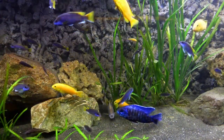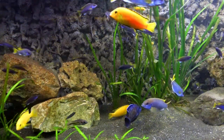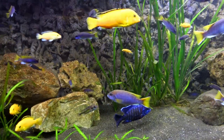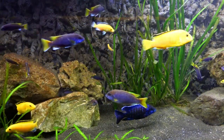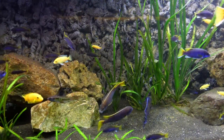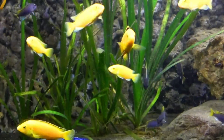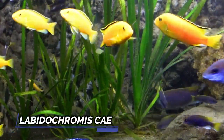As far as African cichlids go, these fish are fairly mild-mannered, so they make great tank mates for most other African cichlids. However, I would avoid putting them with other Mbuna from the species Pseudotropheus to avoid hybridization issues. One of my favorites is to pair these fish with the Yellow Lab, or Labidochromis caeruleus.